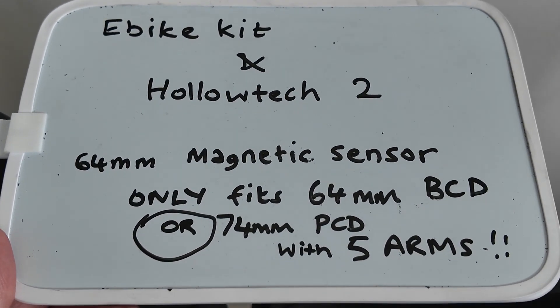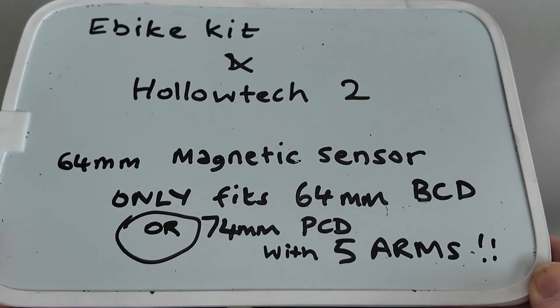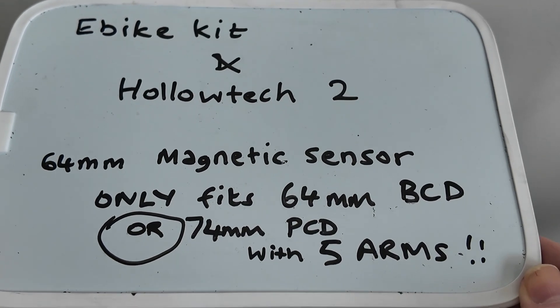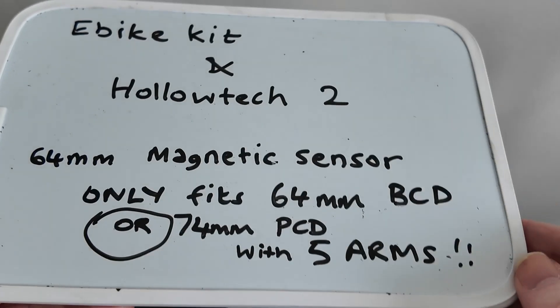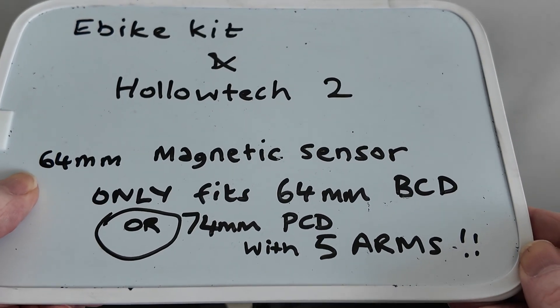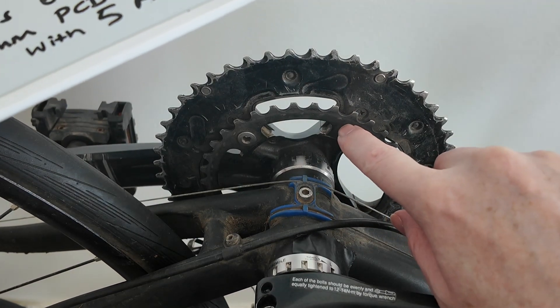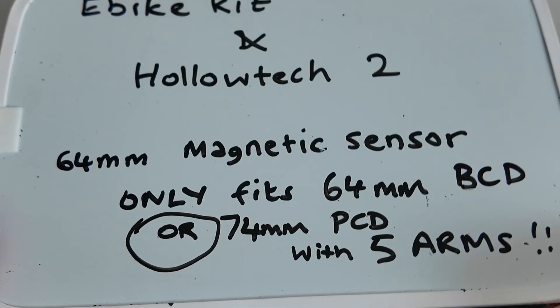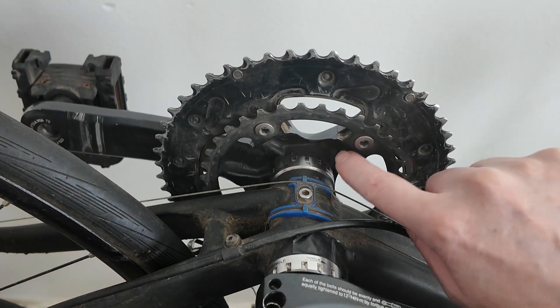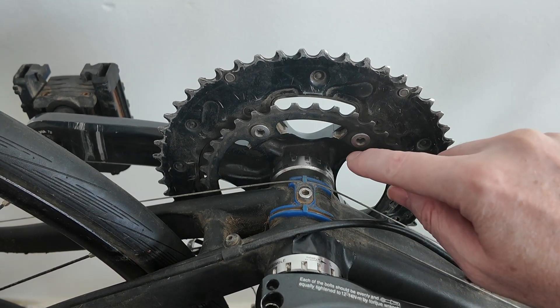I'm talking before I've sorted this out, but I got my information. The Kingmeter site had nothing, so I got information only from one site, ebikekit.com, and it says four bolt, 64mm. I don't know if it has to be four bolt — because if you're just clipping it on, it could work with five bolts at 64mm, could it not? Maybe they don't make five-bolt 64mm chainrings, because 64mm is probably the smallest PCD size you'll get — it's like 22 teeth.